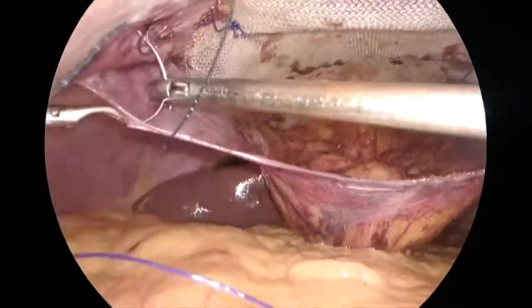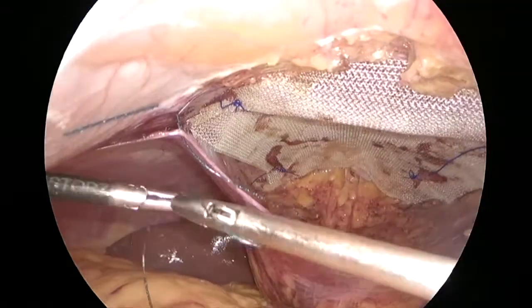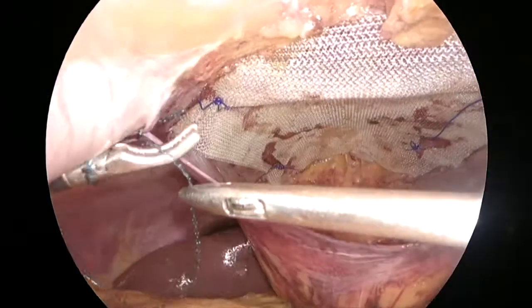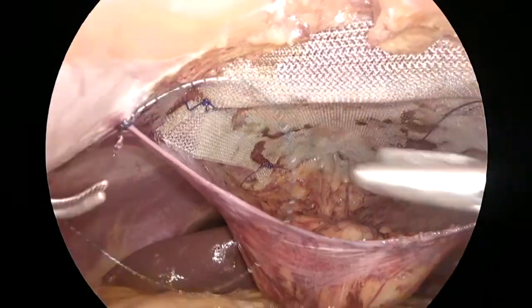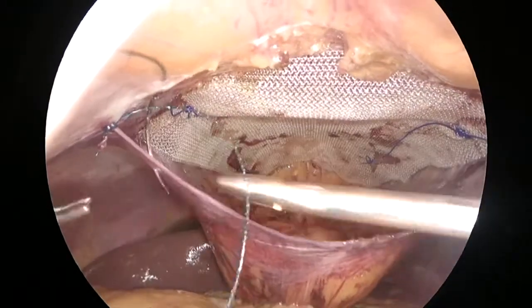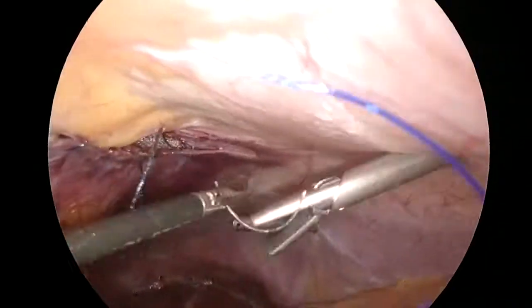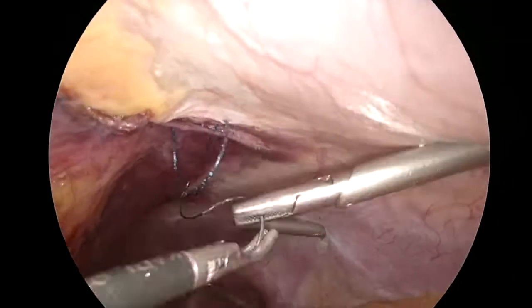Finally, we re-approximate the peritoneum. The mesh was fixed at multiple places, and finally the peritoneum is re-approximated with a 2-0 V-lock suture. Thank you.